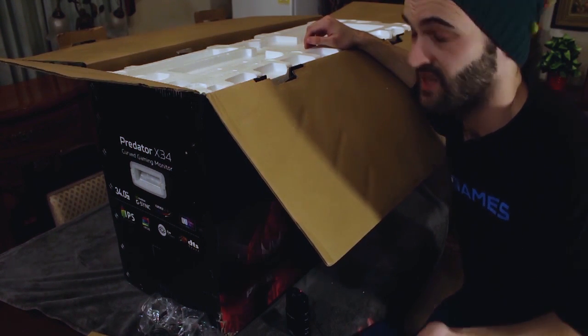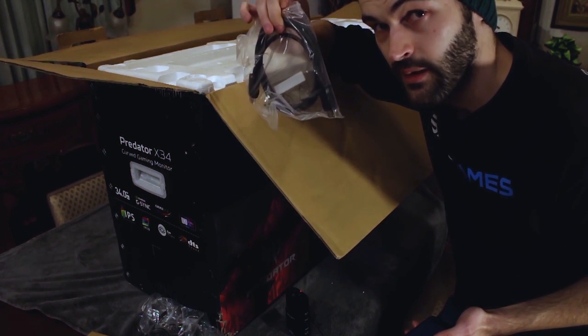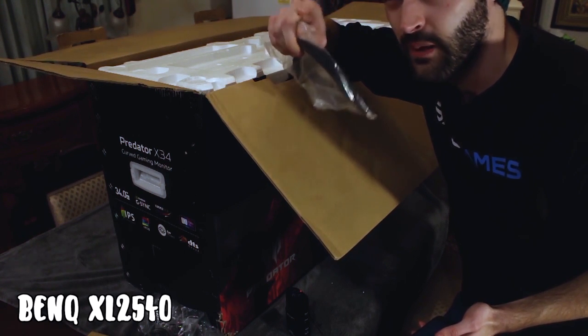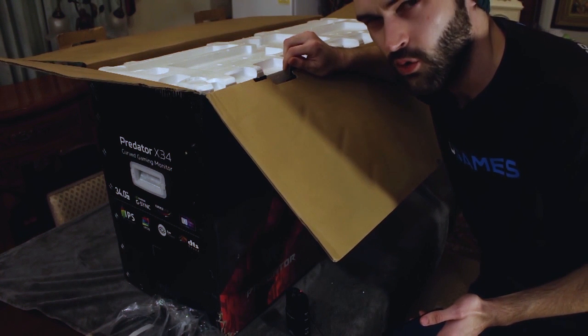They actually included a display cable this time, which is nice. Because the BenQ monitor — I forgot what it was called, but I have it on the screen — I think it was the 240Hz monitor.